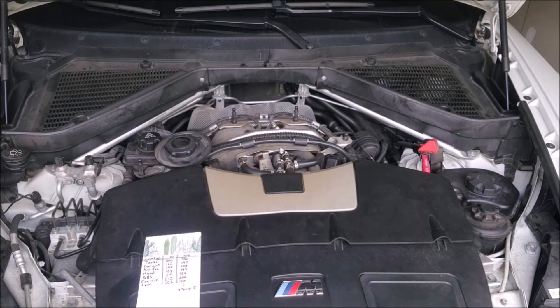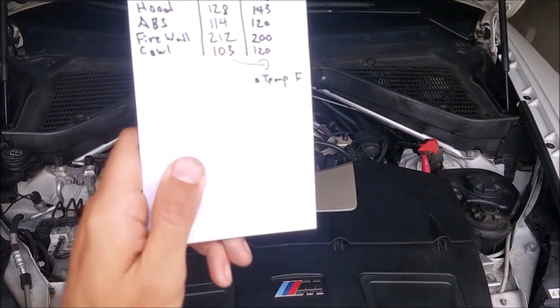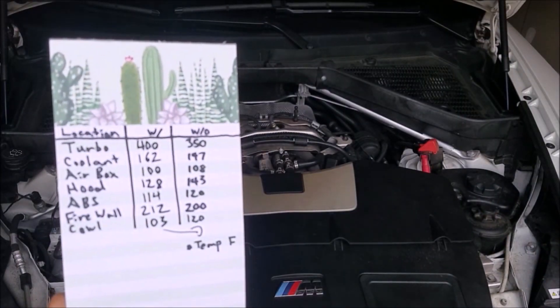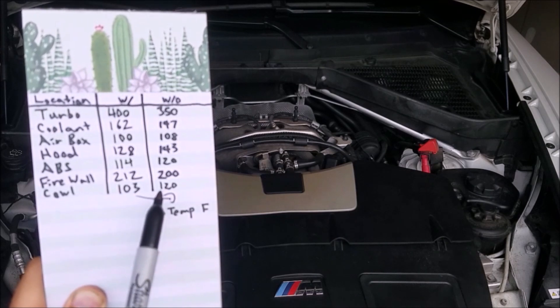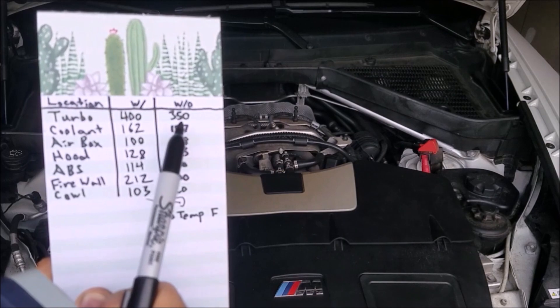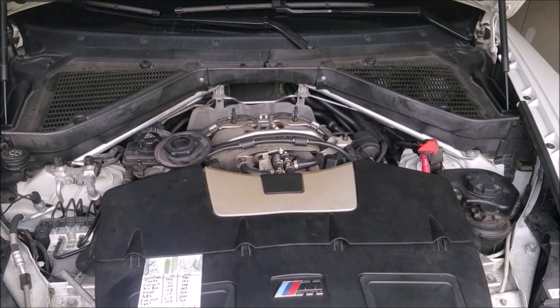We can't remove the front piece of plastic because it is part of the air box — the whole piece is one big air box. Do I think it looks a little silly with the back half exposed? Yes, I do, but I don't really care because I'm keeping the engine cooler and allowing these pieces — the rubber hoses, plastic components — to last longer. The cover is going to stay off. That 50-degree temperature difference is more than enough justification, and of course if I ever want to throw it back on, I can do that at any time. The biggest two numbers I'm looking at are the cowl showing a 17-degree difference — indicating heat is getting out of the engine bay — and that 50-degree difference at the turbo with versus without the engine cover.